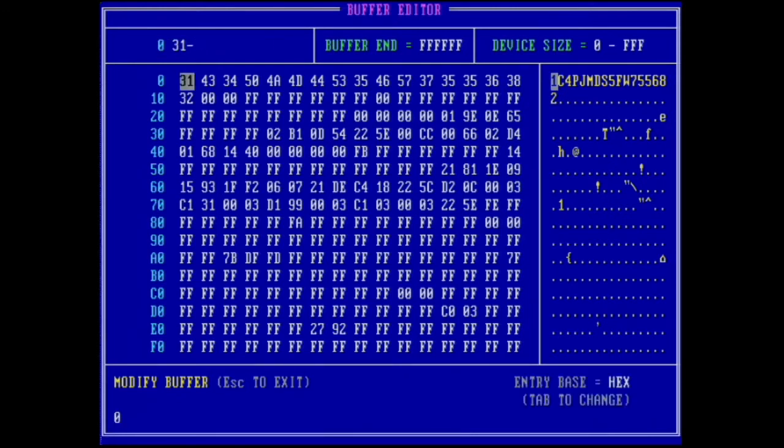It's not easy to type hexadecimal manually, so press Tab to change the entry base from hex to ASCII. ASCII means you can directly type from the keyboard into the buffer. Use the arrow keys to move to the last six digits of the VIN. I'll change this VIN — just making this up — to 3, 3, 2, 2, 1, 0. The VIN has now been changed.